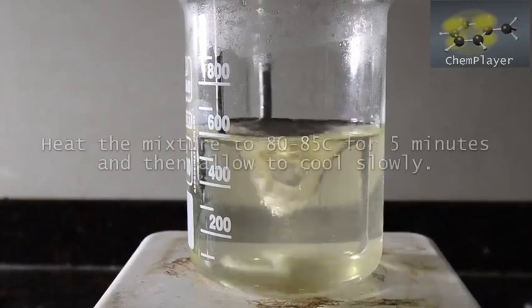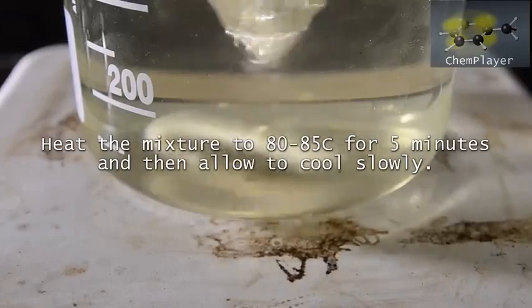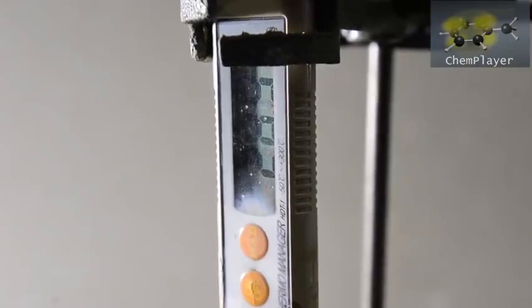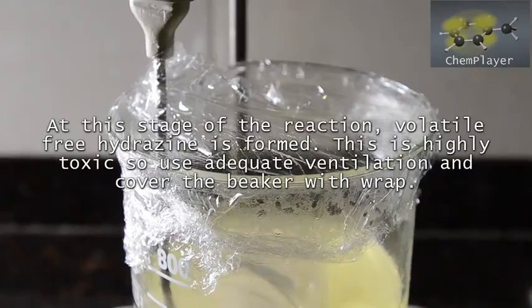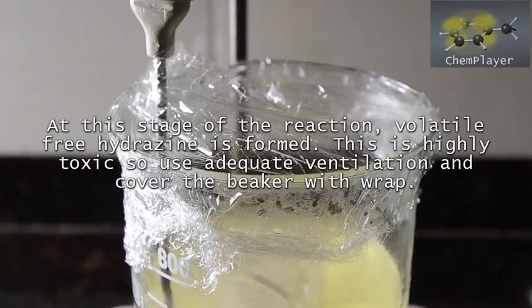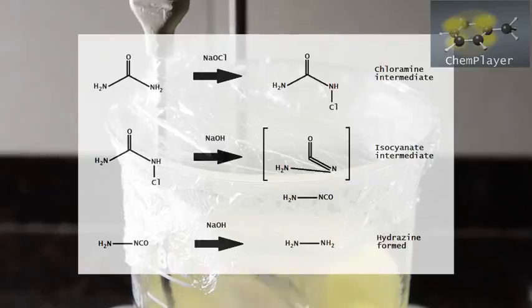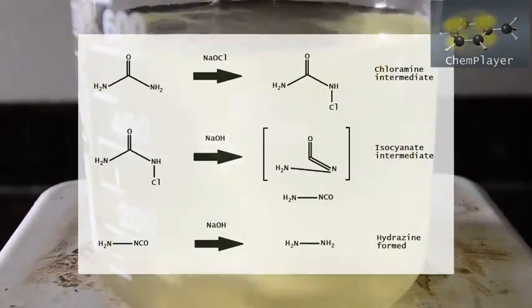So we switch on the hot plate and heat the mixture quite strongly. The decomposition occurs above about 70 degrees C, but you get best results if you heat to above 85. It's a smart idea to cover the top of the beaker with plastic wrap. Hydrazine is quite volatile and you don't want it escaping as it is formed, as you will get a lower yield. In addition it is highly toxic and known to be carcinogenic, so you really don't want to be breathing this in. Here's a simplified reaction schema — very similar to the Hoffman rearrangement.